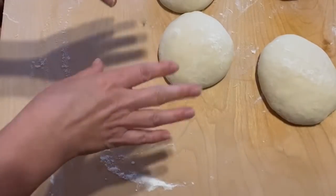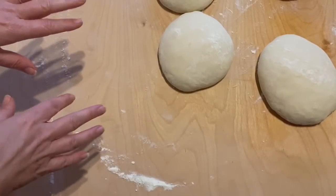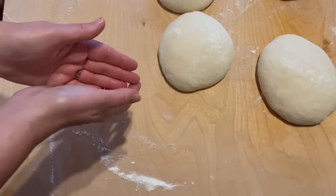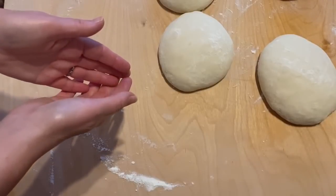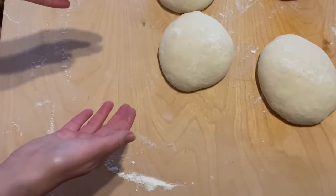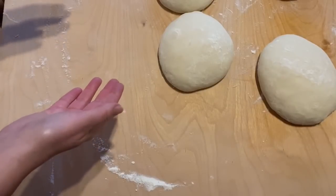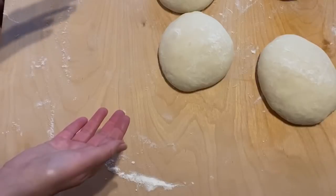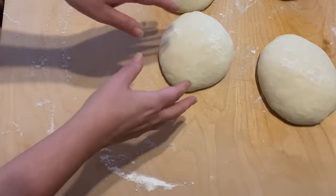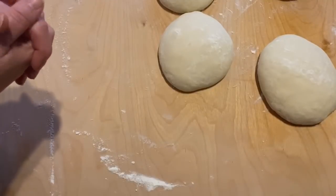If you wanted to freeze the dough, you would wrap each individual ball very well in cellophane or cling wrap and put them in the freezer. When you want to eat the pizza, take them out in the morning to thaw. Then in the afternoon a couple of hours before you're going to cook, take them out, put a little bit of flour on them and do the ball action again, then cover with tea towel until ready to cook.